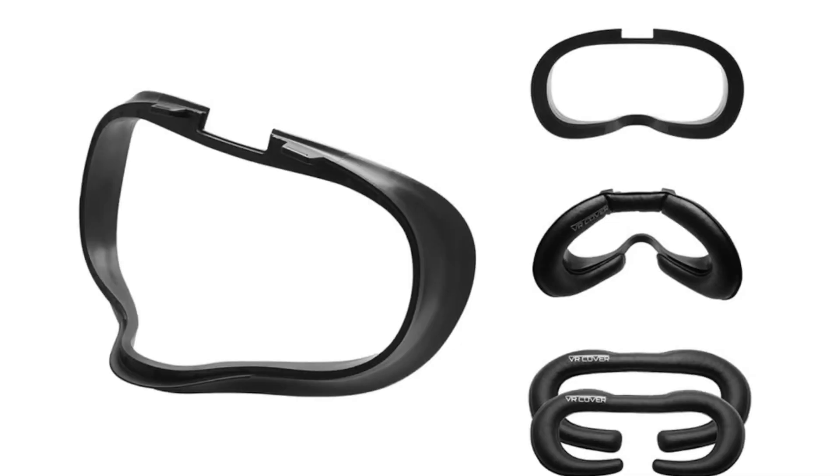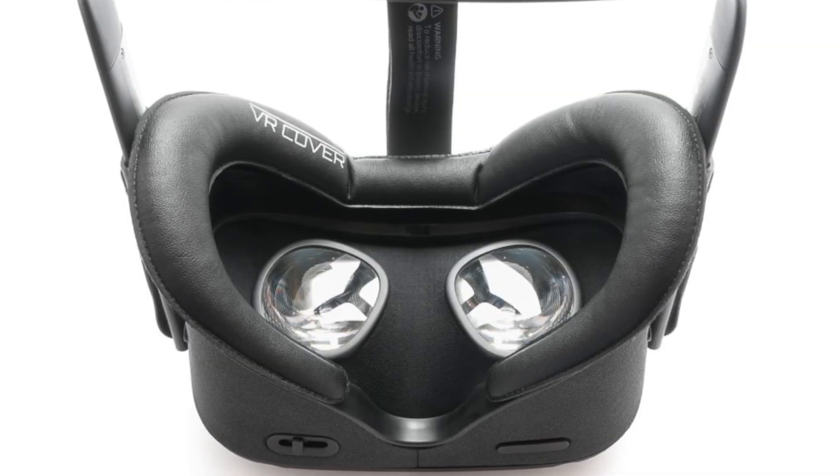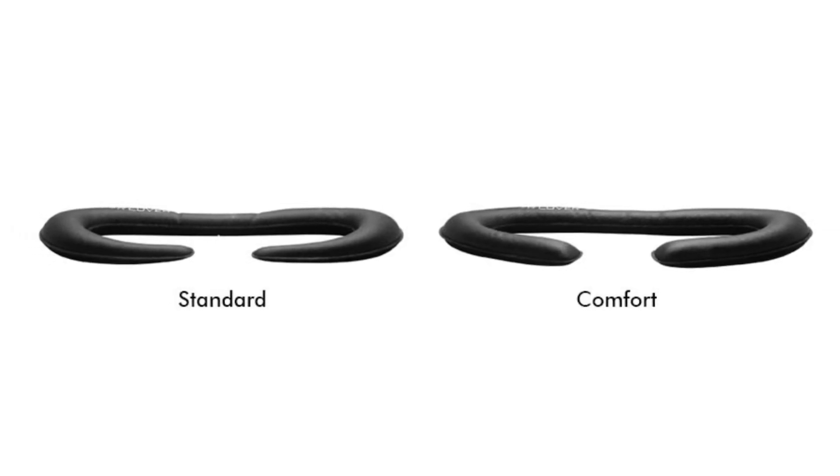One thing to consider if you're going to use your virtual reality headset to burn a few more calories is the fact that you're going to sweat. The Oculus Quest has a foam cover pressed up against your face, and it's designed to soak up sweat, so it will get pretty nasty relatively quickly. There is a company called VR Covers that makes covers that go on top, made of fake leather that are easy to wipe down. They also have a set that is easy to take on and off and to wash, which is great for working out or doing demos for friends.